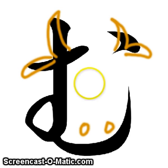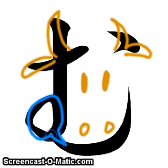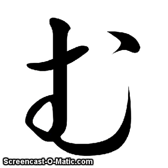One way to remember mu is the shape of a cow. And the cow is saying mu. Just like in a cartoon that has bubbles next to somebody's mouth, this cow is saying mu. So when you see this shape, think of a cow and what the cow is saying — mu.